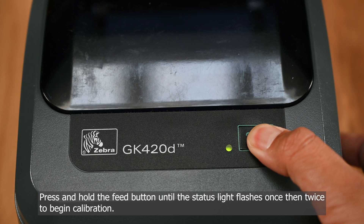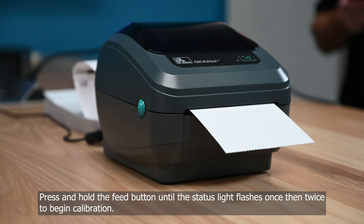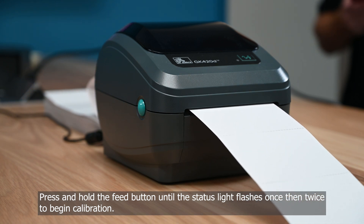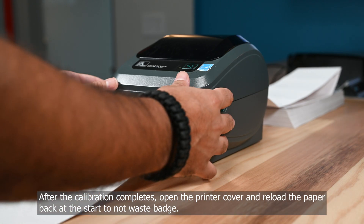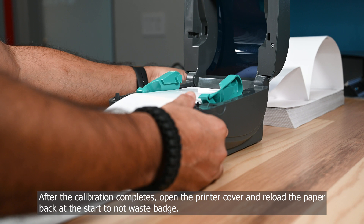To begin calibration. After the calibration completes, open the printer cover and reload the paper back at the start so as not to waste the badge.